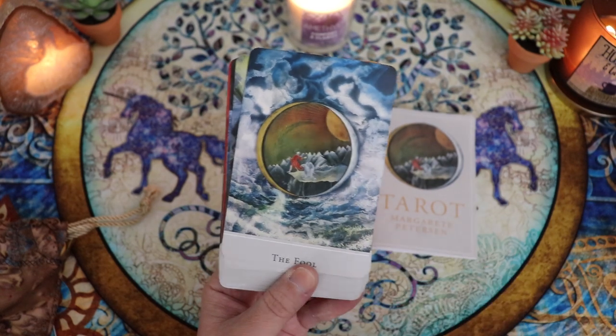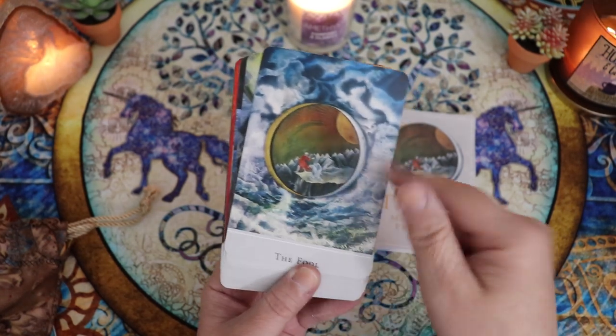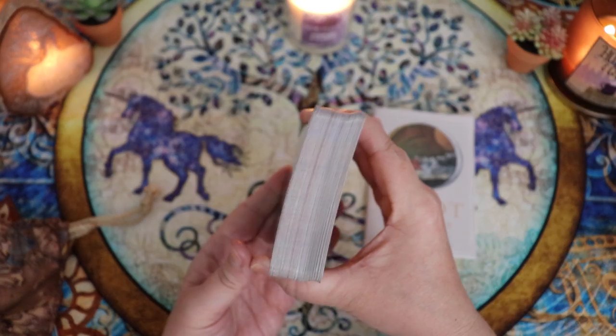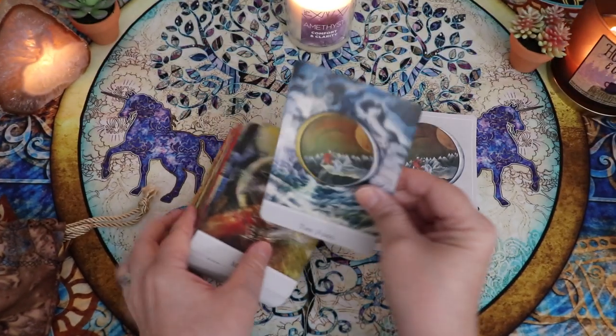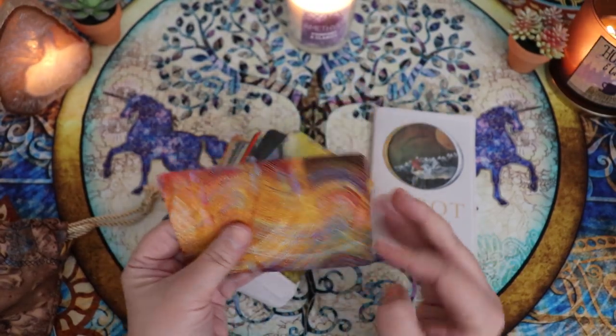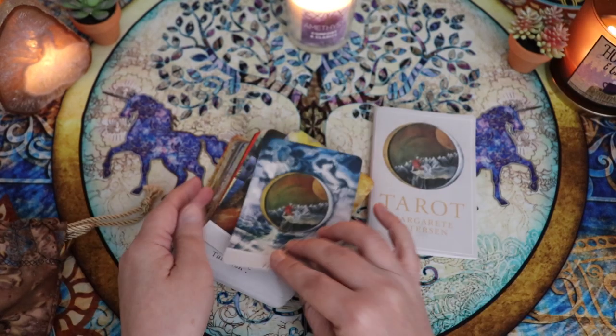The person who traded this deck to me had already trimmed it and did such a spectacular job. Now this deck does have a slight bow. The cardstock is on the thin side — about the same as you'd get from a Llewellyn deck, possibly even a little bit thinner than that.